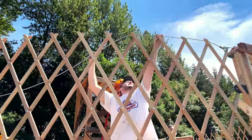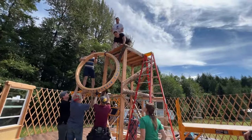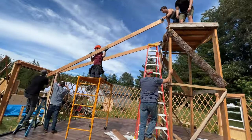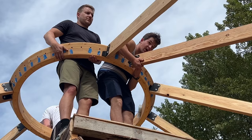Once the walls were up, we installed the perimeter cable, which, believe it or not, is all that holds up the entire roof. Then we brought the center ring to the top of the scaffolding to prepare to install the rafters. Installing the rafters was honestly the scariest part. You have to insert one side of the rafter into the center ring while it's held up by a couple of people, and then put the other side on the perimeter cable.